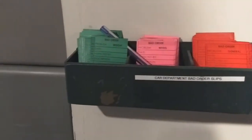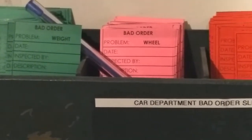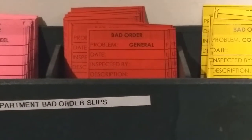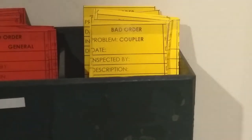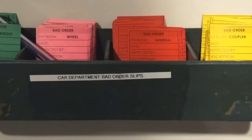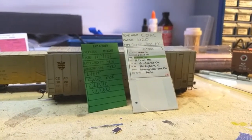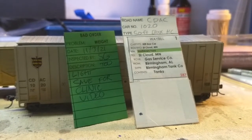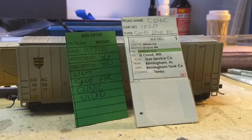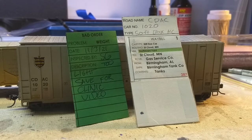Right off the top, just a quick primer. North Metro Club, like many other clubs, uses a color-coded bad order slip system. These slips are sized to fit into the car card pockets we have. It's a quick indicator to myself or Mike or whoever is doing car department stuff — a nice little tell as to what kind of work to expect, what tools to grab, what glues might be needed. A good description of the problem written on the slip definitely helps us immensely.